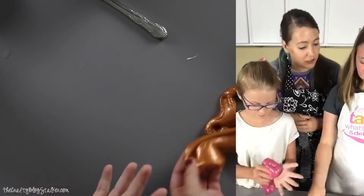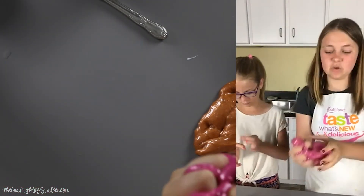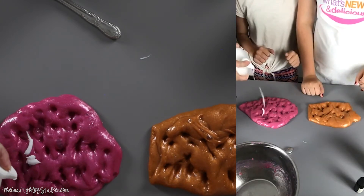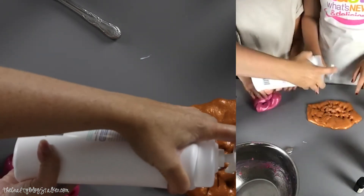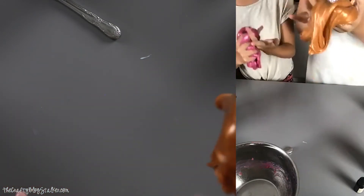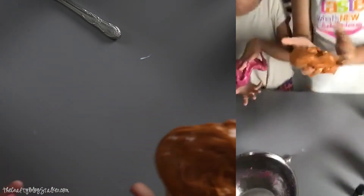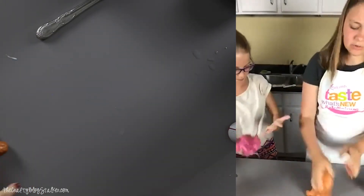You said for Allie's we could add some lotion. Yeah, to make it stretchy. See Liza's — when you pull it apart, it kind of breaks. If you don't want that to happen, just add lotion. Once you get it good and mixed in there, it'll be fine. You might need to add more liquid starch since you added more ingredients after that too.